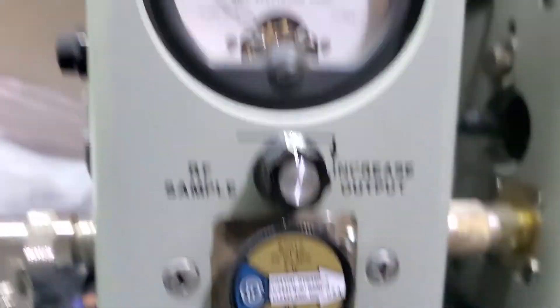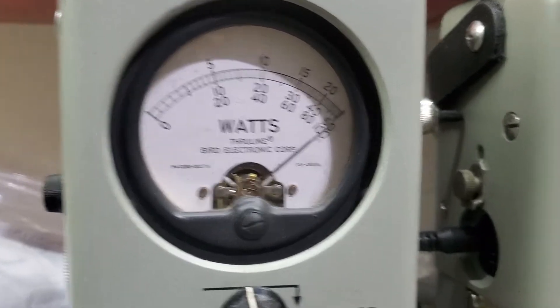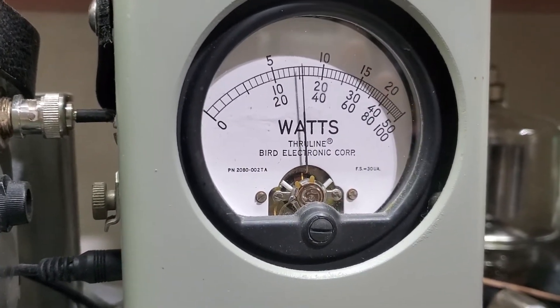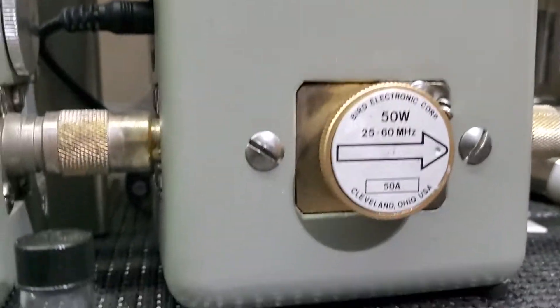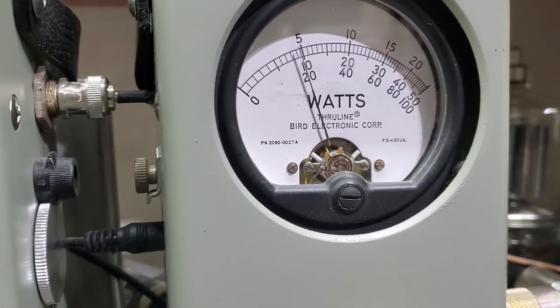But as for now, RF power all the way down, 5-watt slug — half a watt. Roll it all the way up — 5 watts. 50-watt slug, I'll show you average power swing — 15-16 bird. Peak power — about 36 PEP.